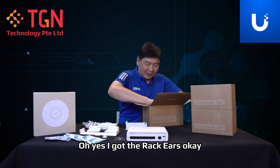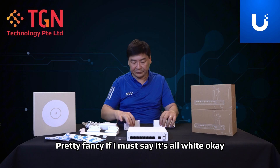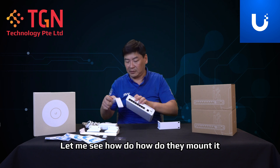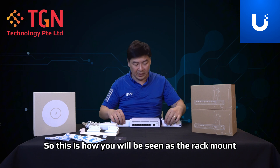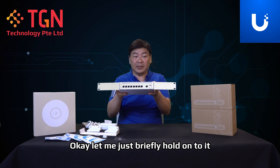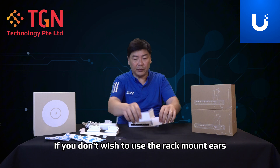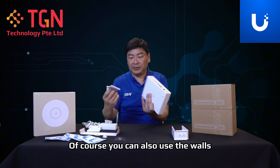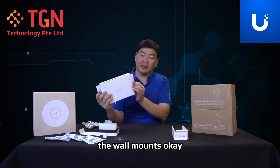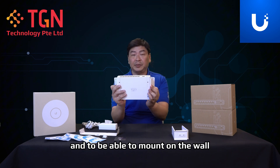I've got the rack ears — pretty fancy, all white. Let me show how they mount. This is how it will look as a rack mount. These are the rack mount ears, all provided. If you don't wish to use the rack mount ears, you can also use the wall mounts — they use the same holes to mount it on a wall.